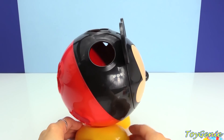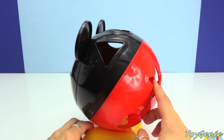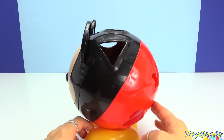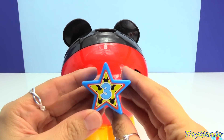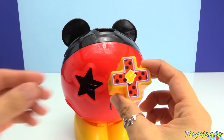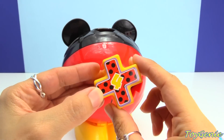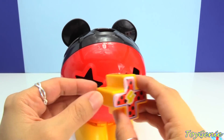And when you turn Mickey over, you can try to match the shapes with all of these little holes on the back of him! Super awesome! Let's start with the star! And here is the X — if you turn it, it looks a little bit like a T and also a plus sign!